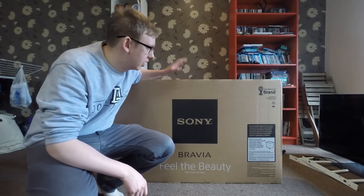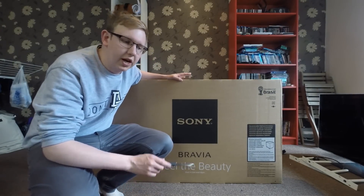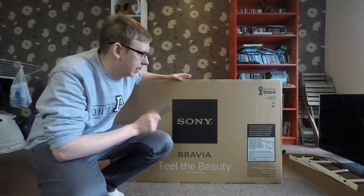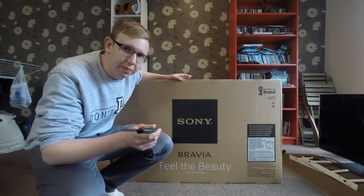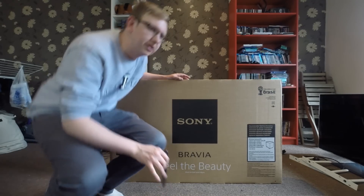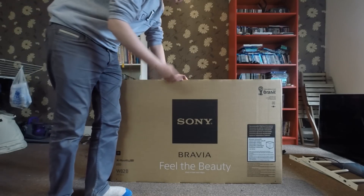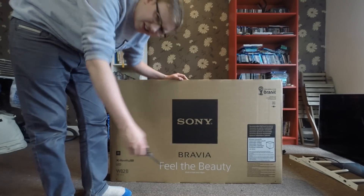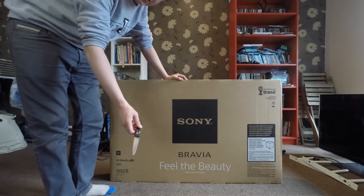Hi guys, it's Hodge here with an unboxing and first look at my brand new TV. It's a Sony Bravia KDL50W829 — it's the W8, which is like the second in the range of HDTVs this year. I went for 50 inch; they do it in 42 and I think they do it in 55, but the 55 isn't out yet.